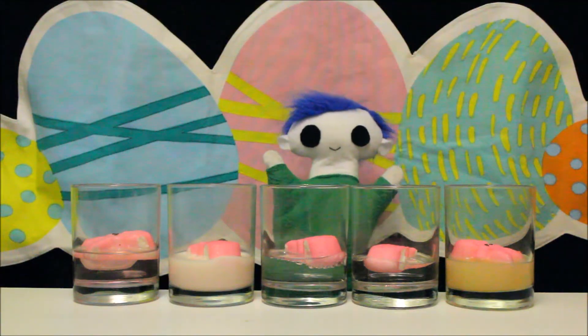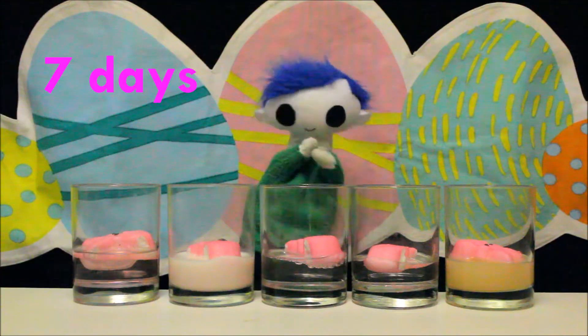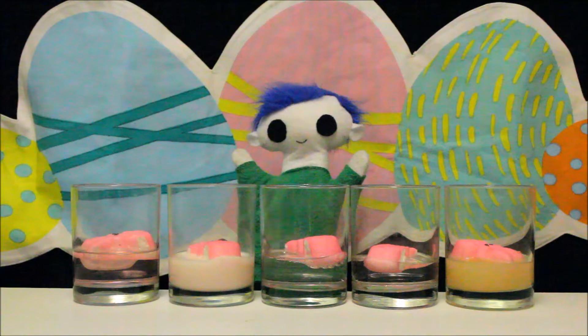We are going to let the peeps sit in the different liquids for 7 days. While we wait, let's find out what's happening to the different solutions.